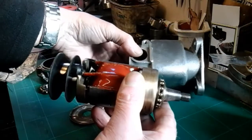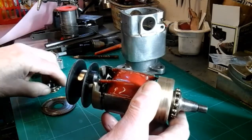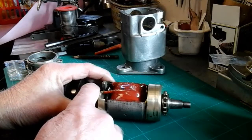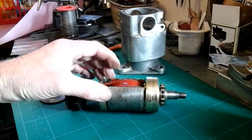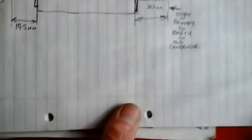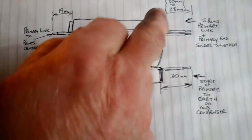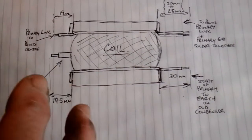Before I stripped this armature down, in my previous videos I did a series on armature winding. When I stripped this armature down I took some measurements of the lengths of the wires so that I could duplicate them on this one and make it easy to assemble together without any guesswork. I did a bit of a sketch — this is the points end and this is the condenser end — and I've put all the dimensions on of how long those wires were, so I could just duplicate them on this one and everything would fit back together more easily.